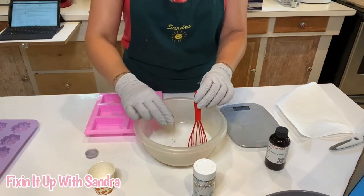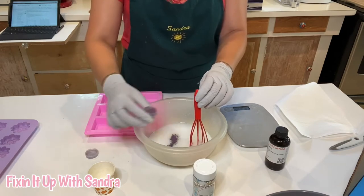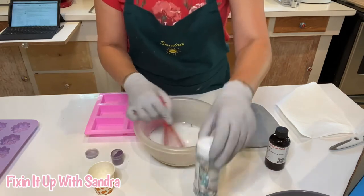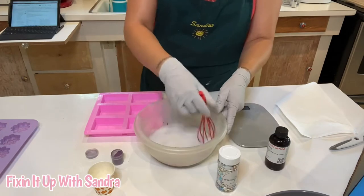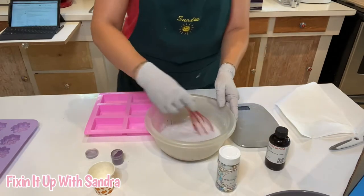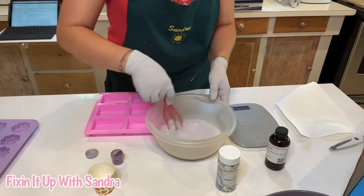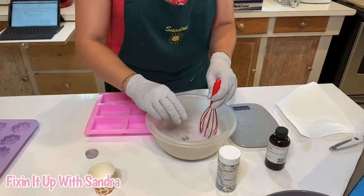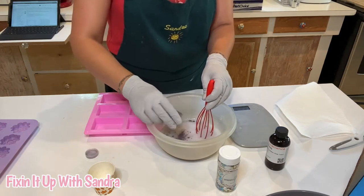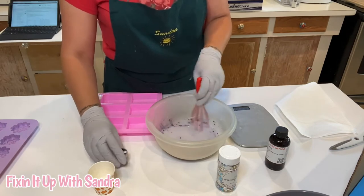I'm going to add a little bit of purple mica to this. I wanted a shimmery color because I wanted it to match some of the purple in the sprinkles. Oh my gosh, this smells like Kool-Aid! You guys ever drink that stuff? I loved it — I still love it. So we're going to add a little bit more — this is soap safe mica, it's a dark purple.